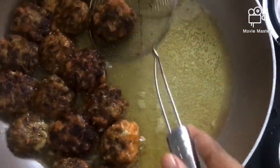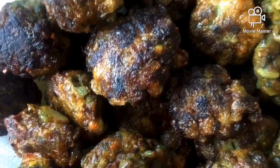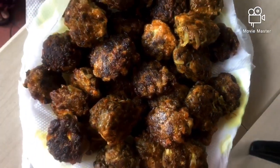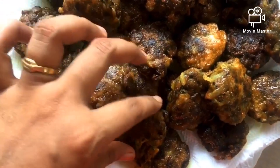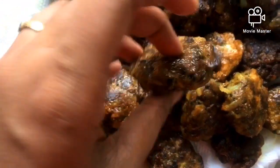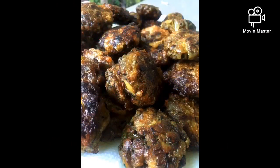We are ready to cut it. It is very tasty and very easy. Like, share, and comment!